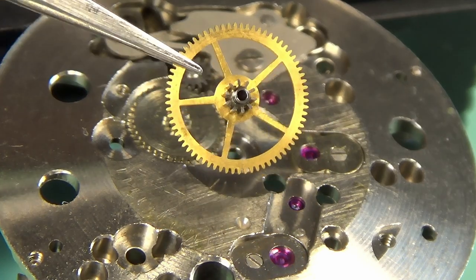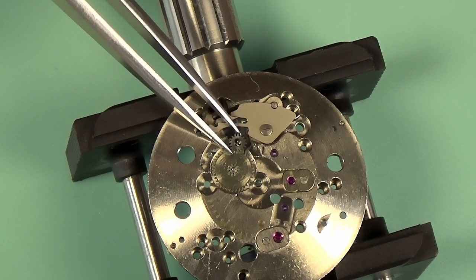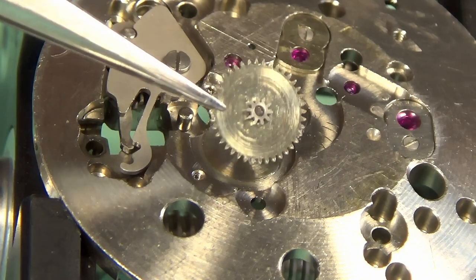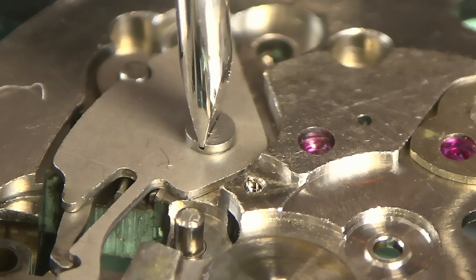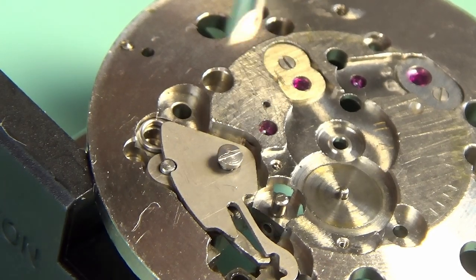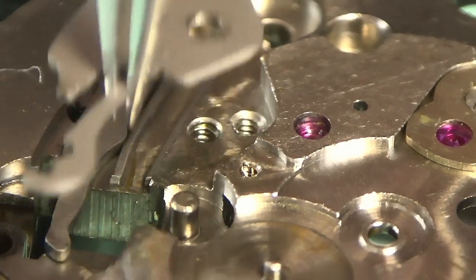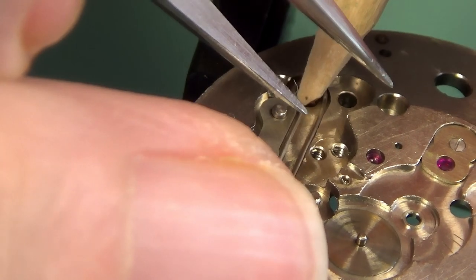That's the reason we left it on the other side — it's actually press-fit. The intermediate setting wheel comes out here. This wheel is a bridge between the keyless and motion works, what allows you to wind and set the watch. Our minute wheel comes out here. Now I can turn my attention to this cover plate holding in our keyless works. This cover plate actually holds down the yoke and the yoke spring, but it also has the setting jumper at the end of it, which allows us to turn from winding to setting.